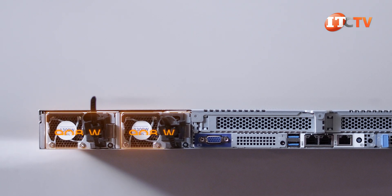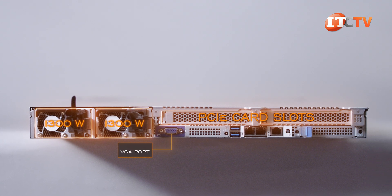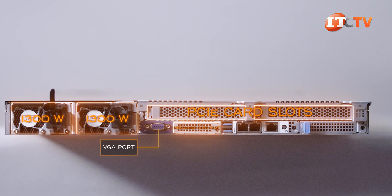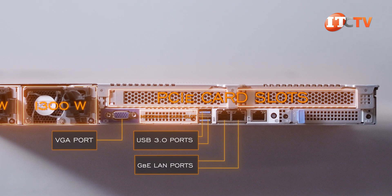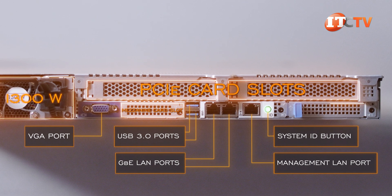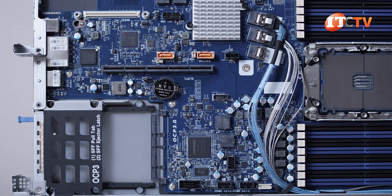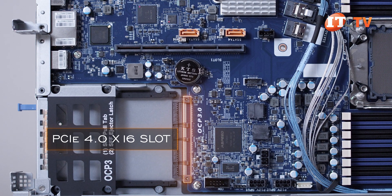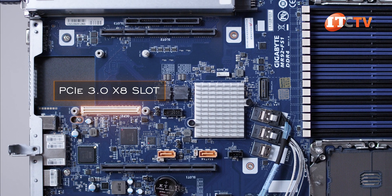On the back of the system, there are two redundant 1,300-watt PSUs with two externally accessible PCI slots on top. Below that, a VGA port, a mezzanine card slot for an optional OCP 2.0 card providing two to four network ports and various connection speed options, two USB 3.0 ports, one gigabit Ethernet LAN ports 1 and 2, a dedicated management port, system ID button with integrated LED, and another optional OCP 3.0 mezzanine card slot occupying a PCI 4.0 x16 slot, compared to the OCP 2.0 card which occupies a PCI 3.0 x8 slot.